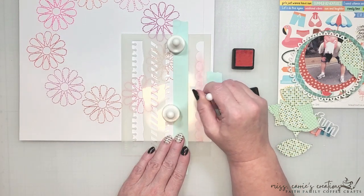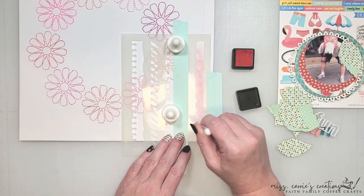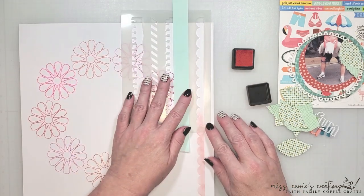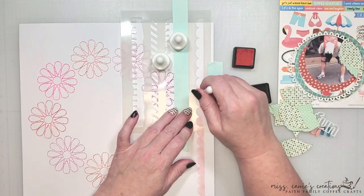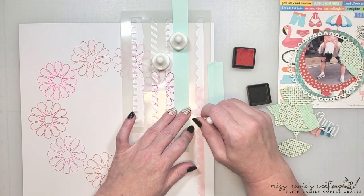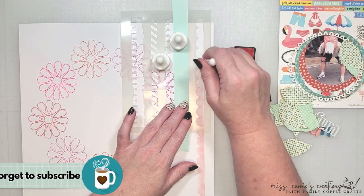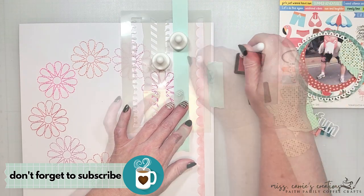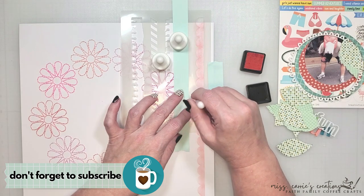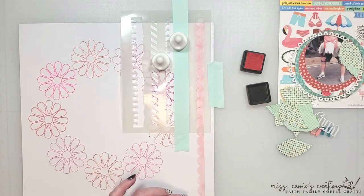As I approach the top of the stencil I'm going to reduce the amount of ink applied to avoid excess color buildup when I overlap the stencil in that area. As I move the stencil to the top I'm going to line this up with the line I drew and overlap a few of the scallops. As I blend the ink into the two overlapping scallop pieces I'll be able to create the same amount of shading I added to the rest of the design. This stencil is such a versatile design that can be used on cards, scrapbook layouts, and other little projects. You could use multiple borders and overlap them along the edges of your page or use them to create a nice photo frame.